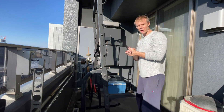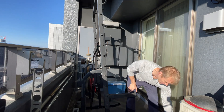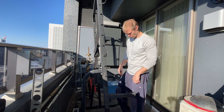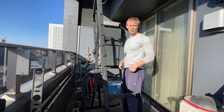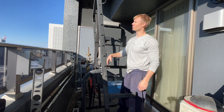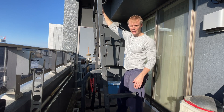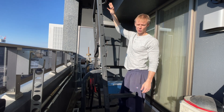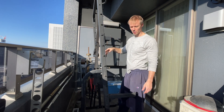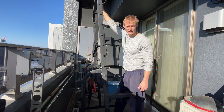Hey, what's up, Superdads? Hopefully you can hear me. I'm outside — there are helicopters and construction because I live in the city, but I will speak loudly so hopefully it comes through. What I want to demonstrate today is a hack you can use if you have access to some sort of high anchor point. I've got a pull-up bar up here that I'm using.